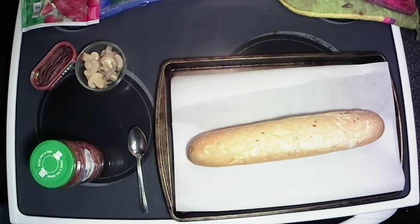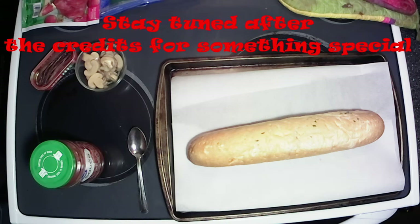Hey everybody. Welcome back to the kitchen here for another episode of What's Cooking with the Bear. Today we're going to do my take on French bread pizza.